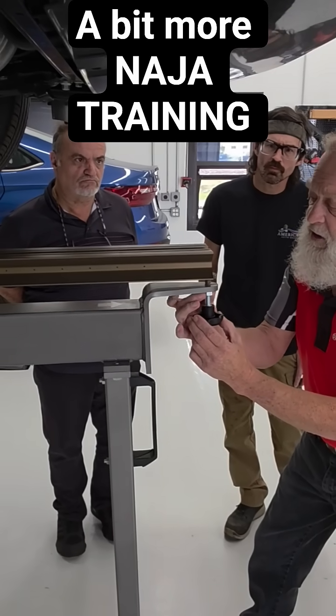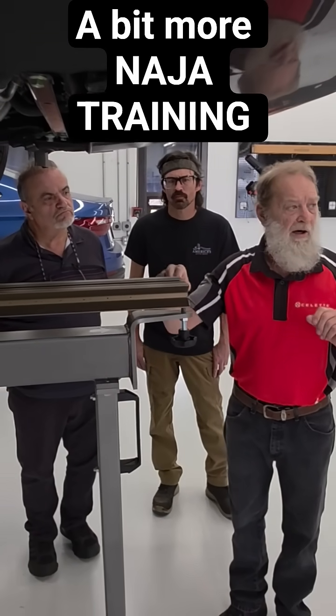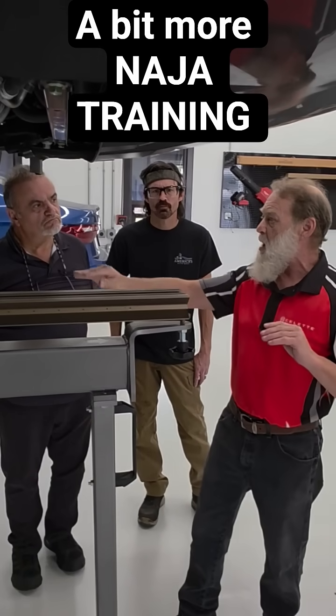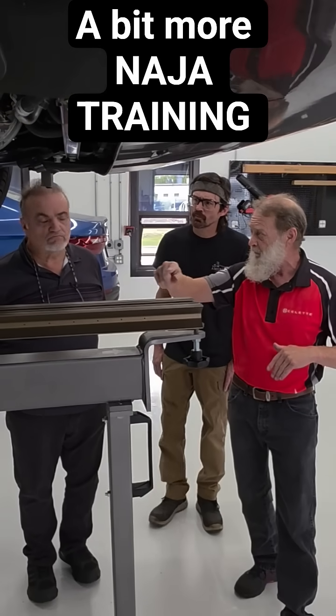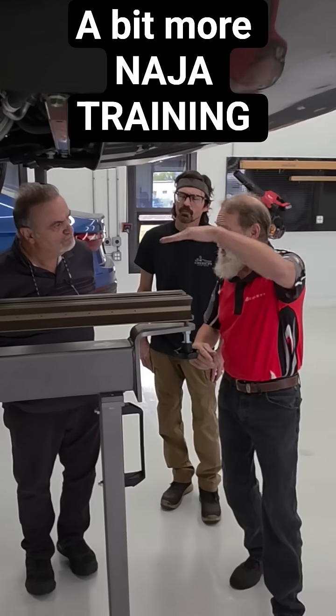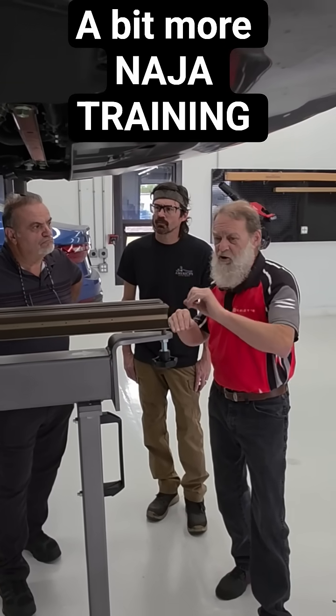What that does is — this bar knows how much movement is in it as that head travels down. It's smooth. In order to keep that line straight, I'm going to go back.